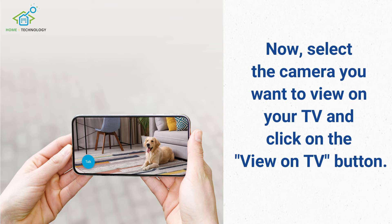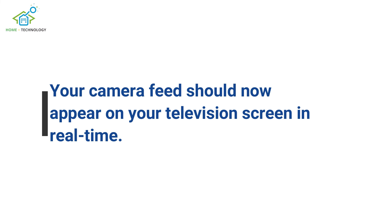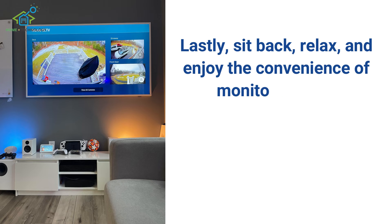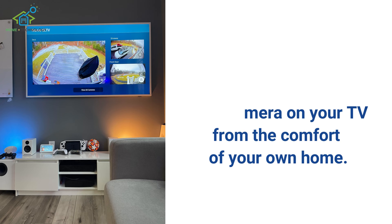Now, select the camera you want to view on your TV and click on the View on TV button. Your camera feed should now appear on your television screen in real time. Lastly, sit back, relax, and enjoy the convenience of monitoring your Blink camera on your TV from the comfort of your own home.